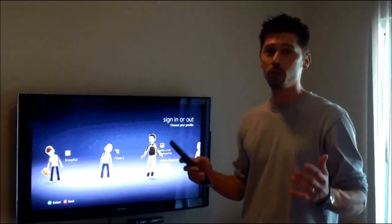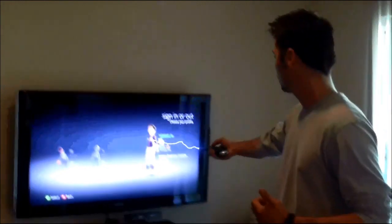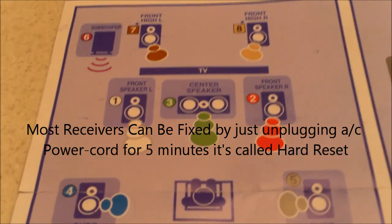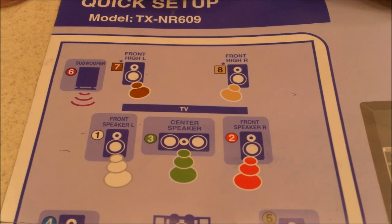Hi, this is Tampa Tech — learn something new from PC, TVs, and gaming too. Let's get it started. This is Tampa Tech and I'm talking about speaker layout. This is your daily tech tips and this is for the Onkyo Receiver TXNR609.